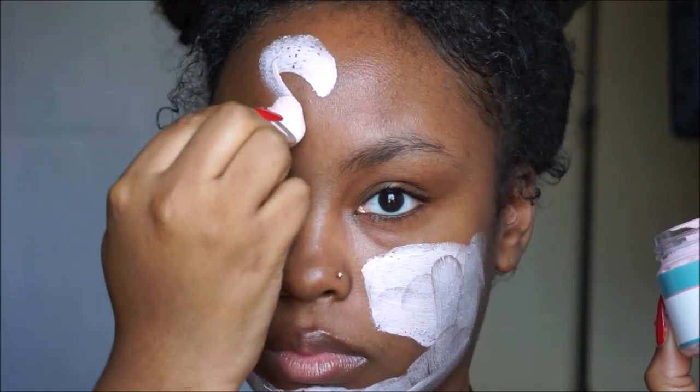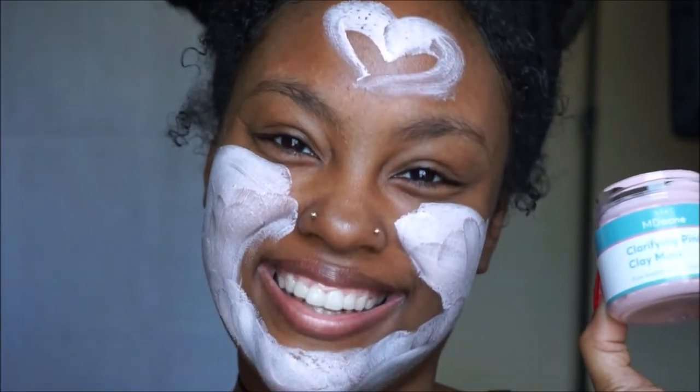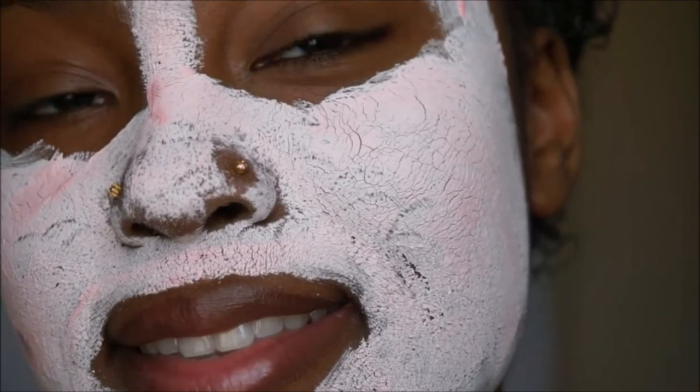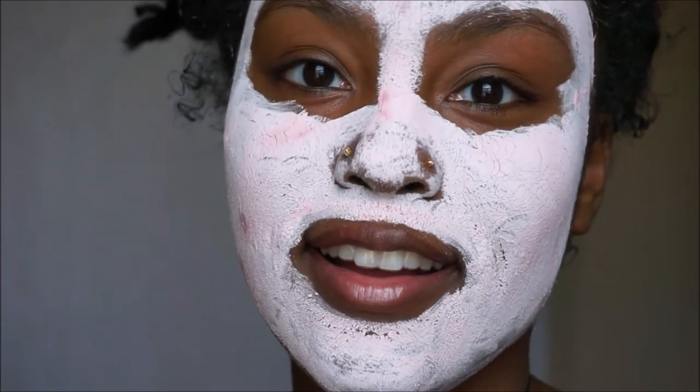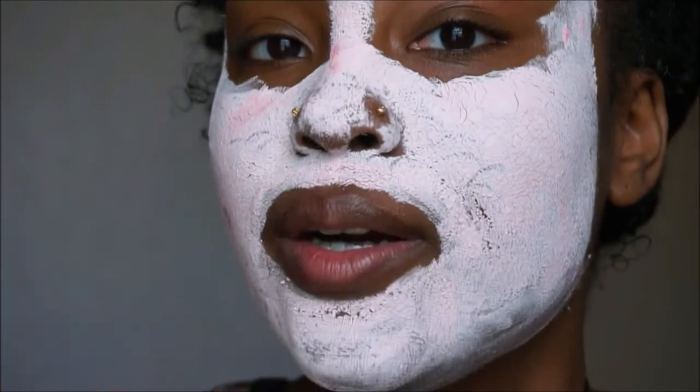The product does not say how much you should apply, but I'm kind of heavy handed. Also, do not apply to piercings. You want to have this on for 15 minutes. After 15 minutes, the mask does get a little firm and your face will feel a little tight, then you want to rinse it off with water.